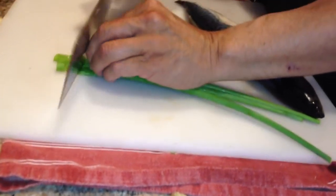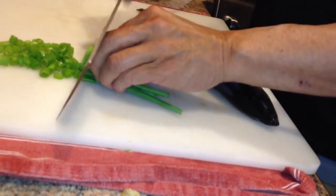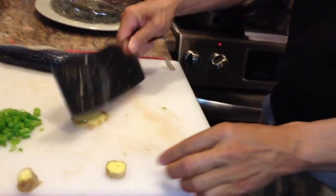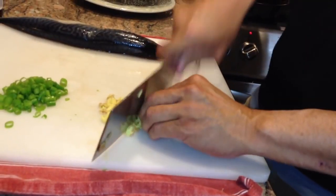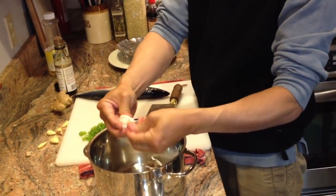Just let me cut these up. You can see I'm just using the knuckles to guide that blade. Some ginger — take about a tablespoon of that ginger. Smash that. Add some garlic, and separate the garlic cloves from the paper.